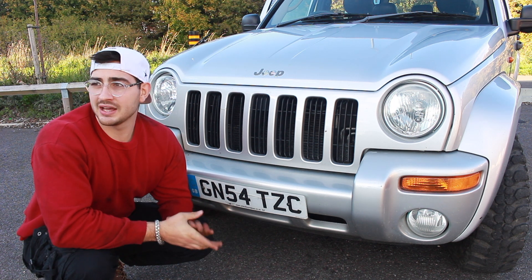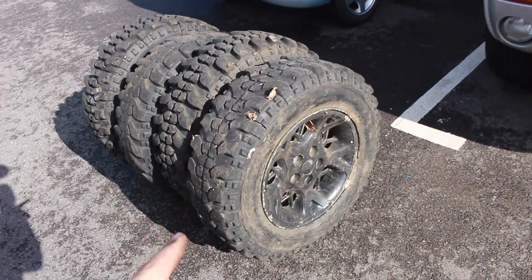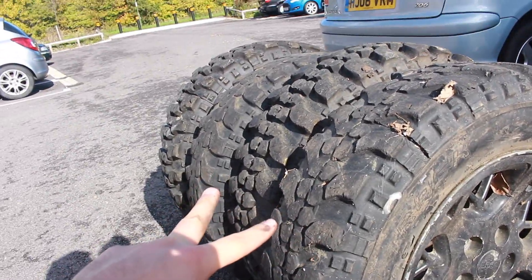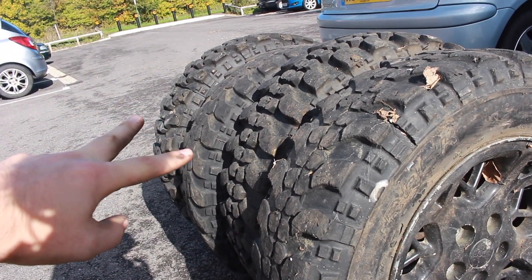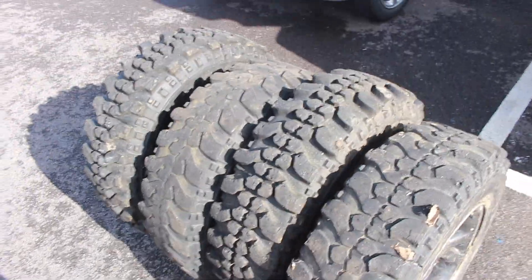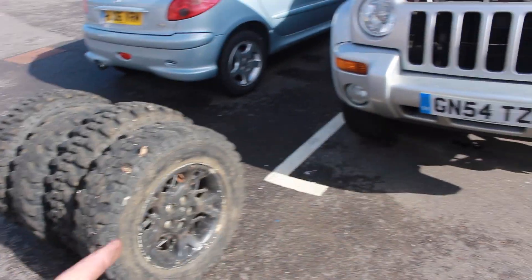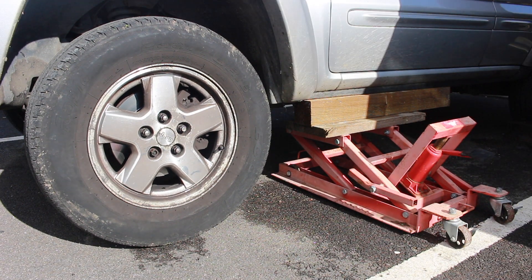We've got four new wheels about to go on and they've all got off-road tires. We've found a bit of a difference though - two of them have got substantially less tread than the other two. We're going to put the ones with more tread at the back so that if there's any hill climbing we can get the grip on the back wheels. Let's get one on there and see how it fits.